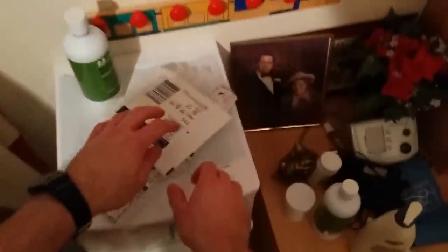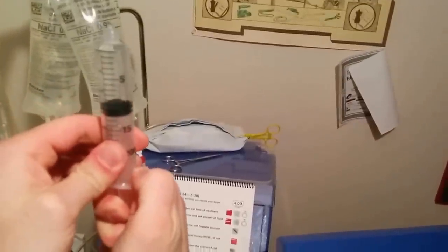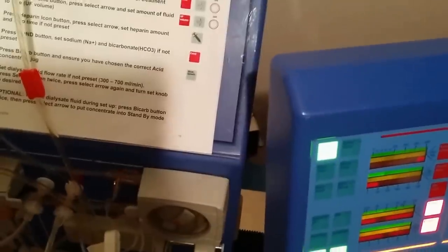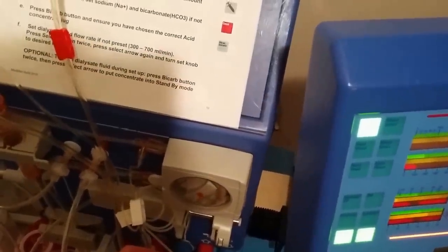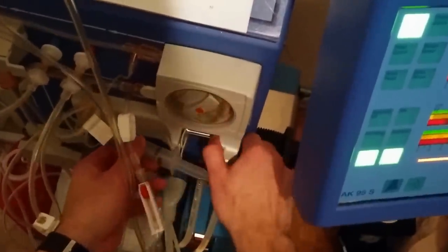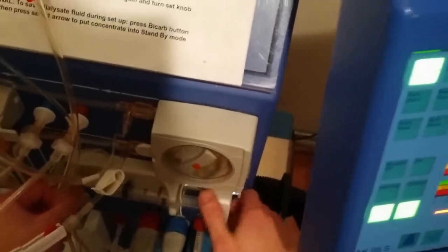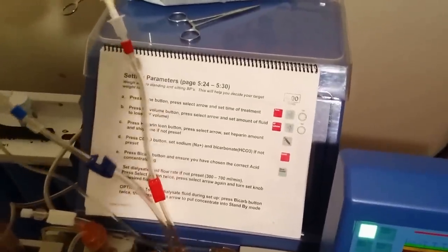Now all the tubing is set up. We grab the heparin syringe prepared earlier, give it a tap, back it off to make sure there's no air in there, then connect the syringe to the heparin input line on the tubing. There's a little worm gear that drives that mechanism. During the nocturnal dialysis treatment, heparin gets slowly added — about 0.8 milliliters every hour — just to keep the blood in the lines from coagulating or clotting, because the blood is outside the body briefly as it circulates through the dialyzer.